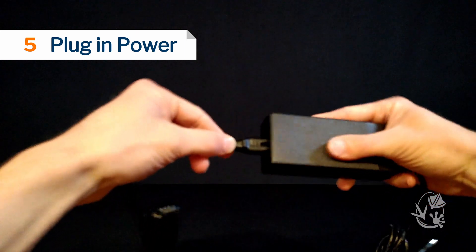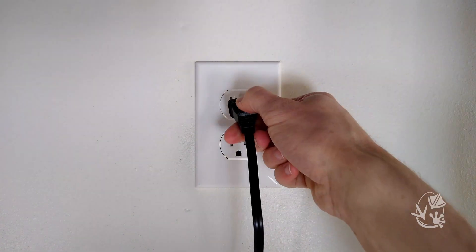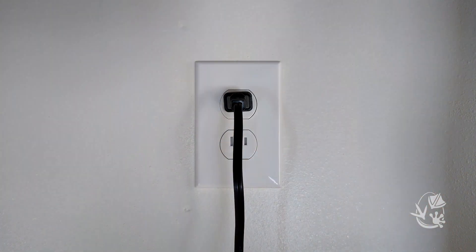Attach the two parts of the power cord, plug it into the back of the incubator, then into a power source. The screen of the incubator should turn on automatically.